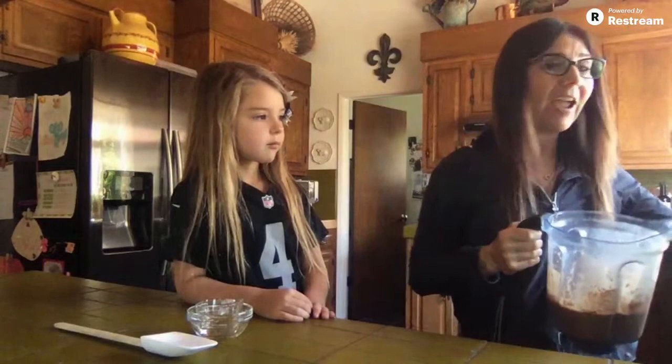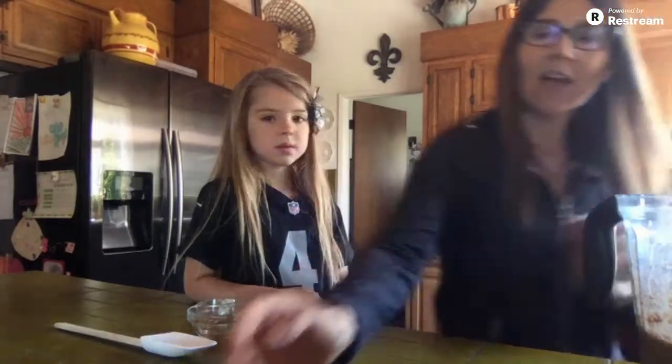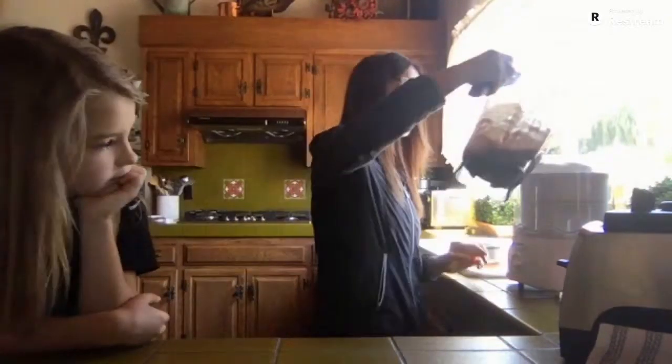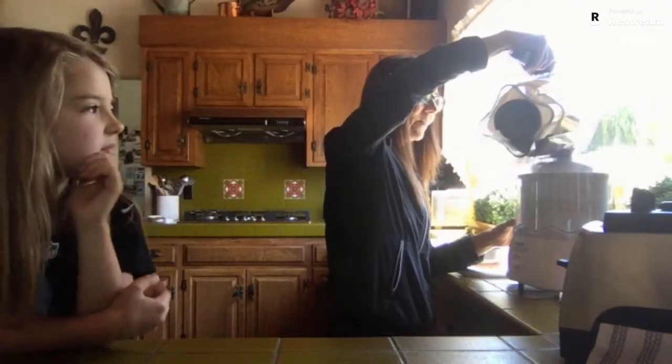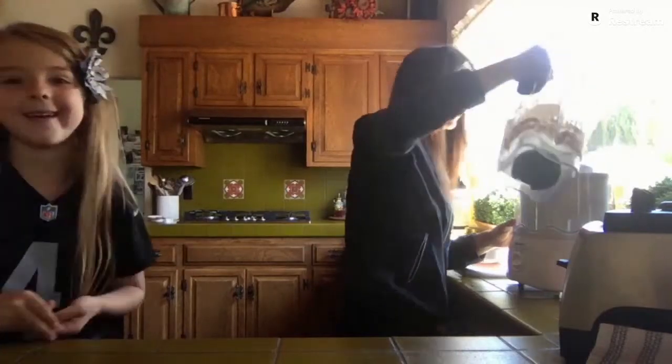I have a Cuisinart ice cream maker. I'm going to go ahead and put this together, put the lid on, turn it on, and then slowly add my coconut mixture inside. You will leave this going in your ice cream maker for about 20 to 30 minutes. You will notice that it will start to get nice and thick. At that point, when it gets a good thick consistency, you can go ahead and take it out of the ice cream maker, put it in a container, and pop it in the freezer in order for it to set a little bit more.